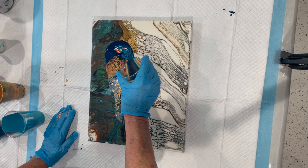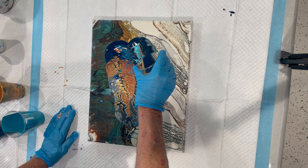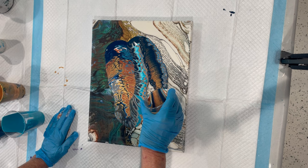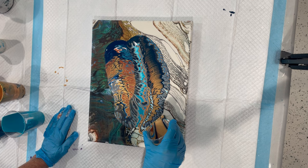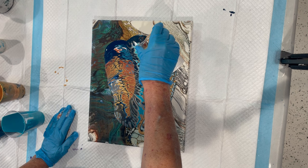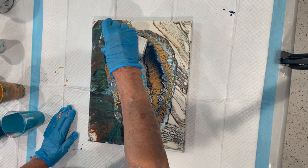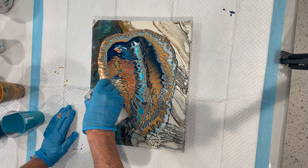It looks really pretty so far. It's making all these little fingerlings from the straight pour. And hopefully once it's all tilted out, those designs will look really cool. That's the plan — whether it works or not is a whole other ballgame.